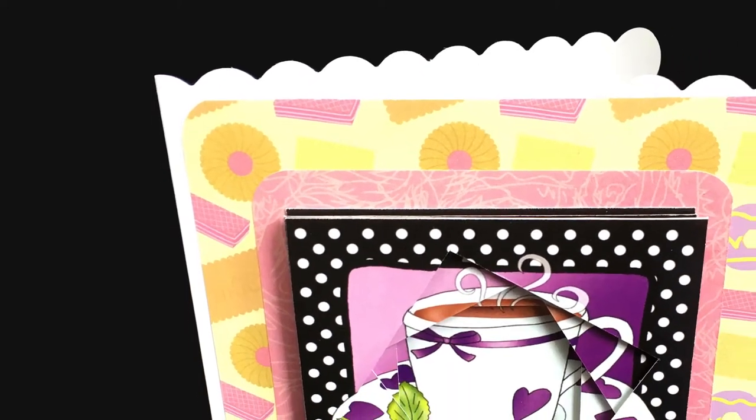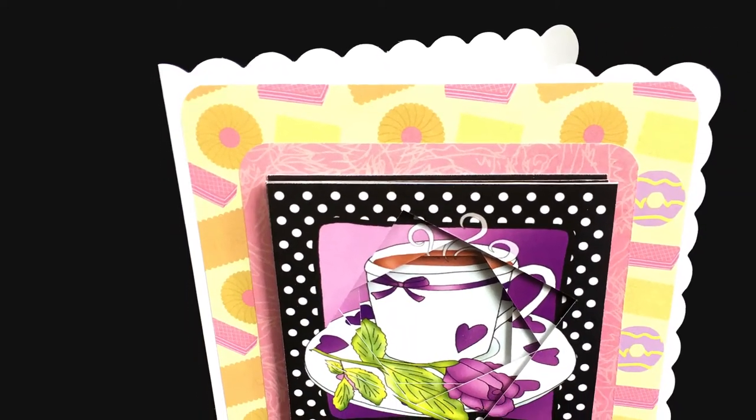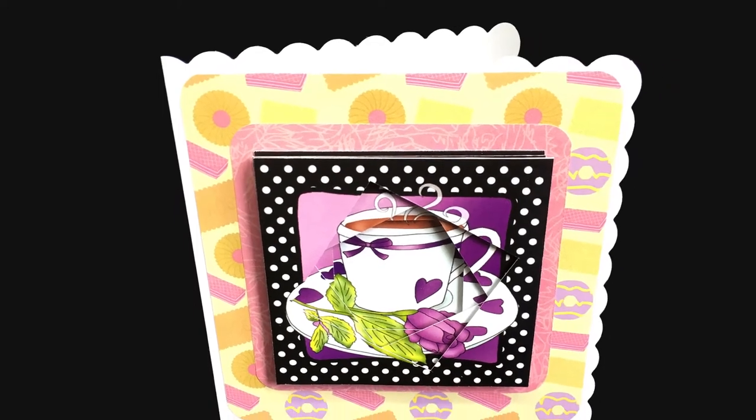Hello and welcome to Craft with Sarah. In this video I'm going to show you how to make handmade cards using twisted tunnel toppers.